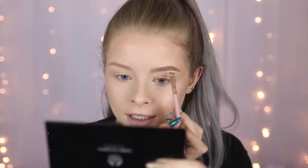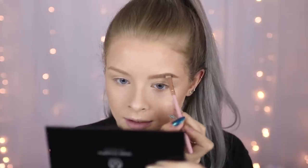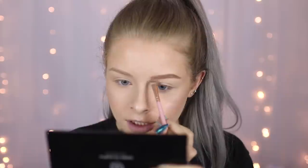Moving on to brows — I don't actually have a specific brow product from the Body Shop. I'm not sure if they do them, but I don't have one. So I'm going to use this eyeshadow from the Down to Earth Eye Palette, just because this colour looks like it might work as it's kind of a blonde shade. This eyebrow is just not working for me today.